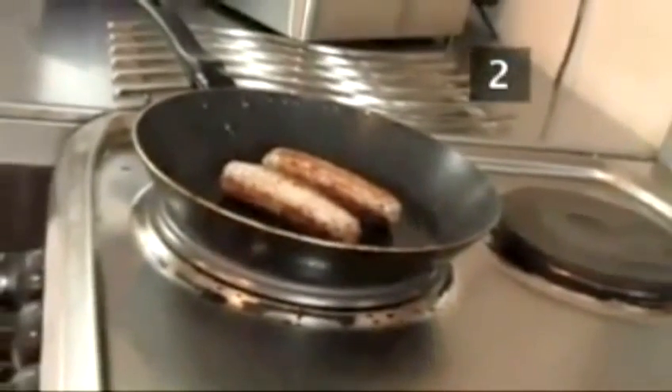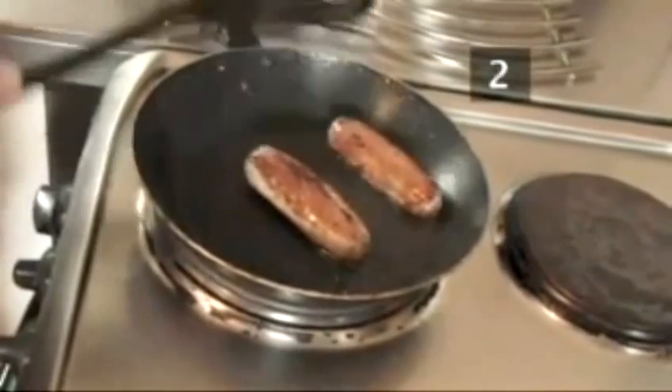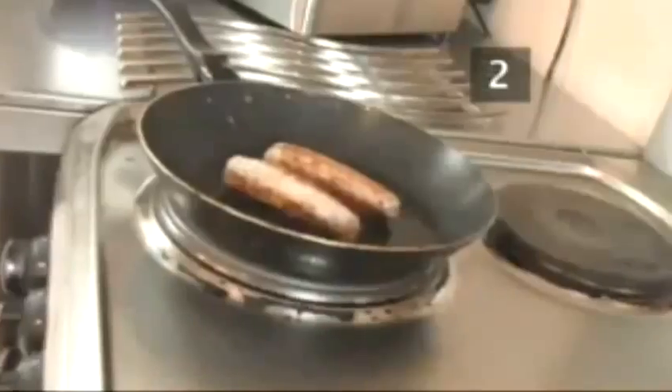Step 2. Sausages. Quality is crucial here — go for ones with a high percentage of pork and natural ingredients. They'll take the longest to cook of all our ingredients, around 12 minutes, with regular turning required. They make a lovely reassuring sizzle as they fry.